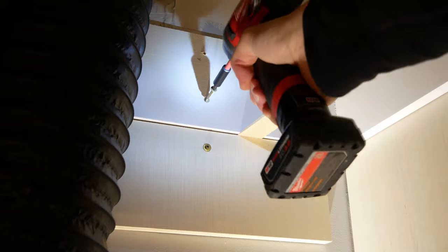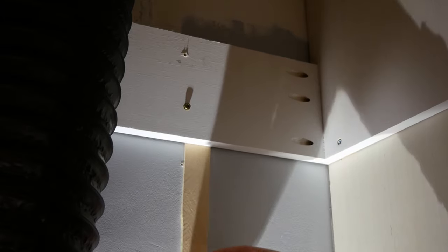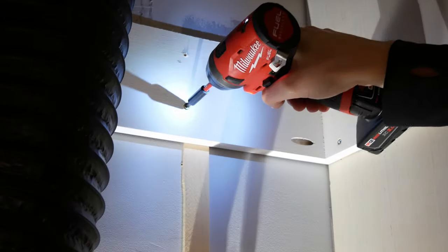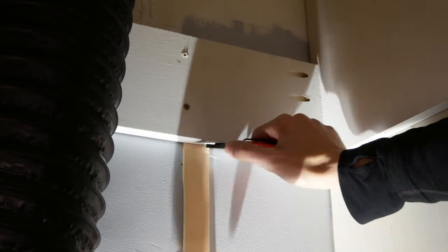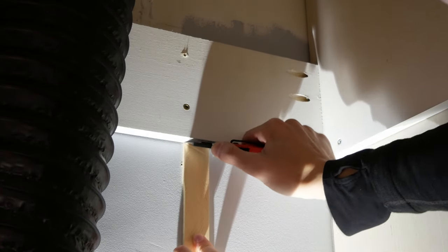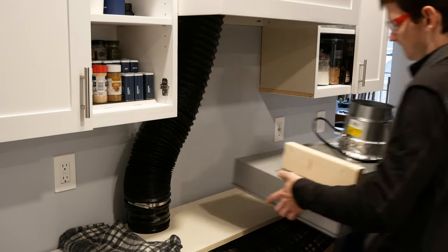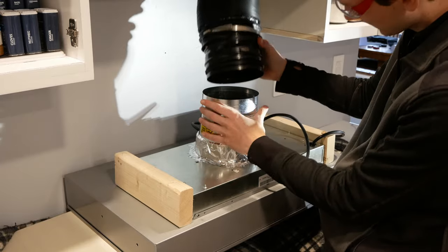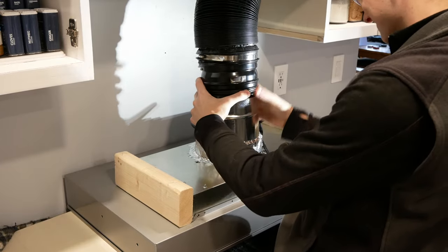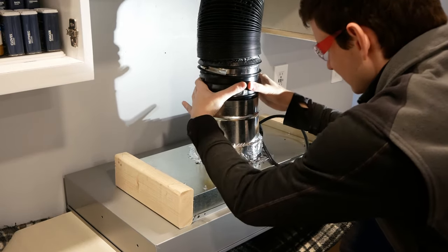I countersunk and screwed the range hood cabinet to the sides of the upper cabinets at both the bottom and the top. I also countersunk and added a few screws at the bottom of the back of the cabinet but didn't drive them in all the way at first. I removed the support board and shimmed that back cross piece at the wall, then finished driving those screws all the way in, and removed the rest of the shim by scoring it with a utility knife and snapping it off. I used some leftover plywood to create a temporary table to support the fan unit while attaching the ducting, then inserted the backdraft damper, plugged the fan in, and turned it on to test.